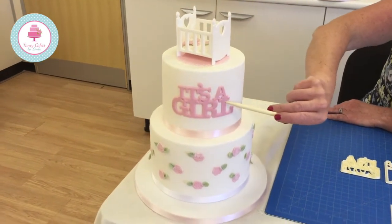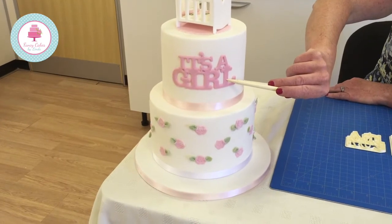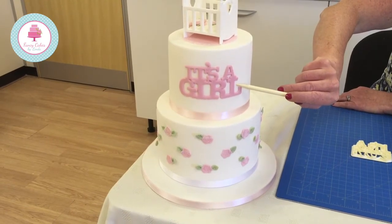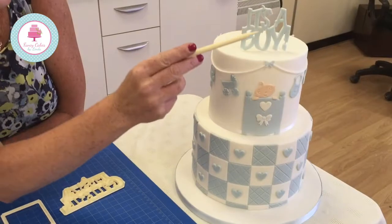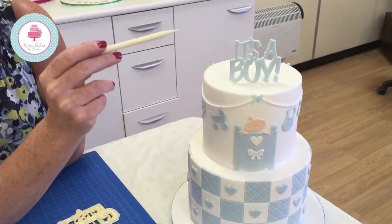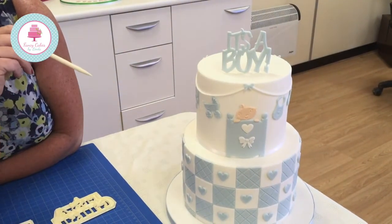We've also got an 'It's a Girl' added to our curve words range, and this fits beautifully on the front of your cake, but you could also dry this and stand it on top of your cake as a topper. Here is our 'It's a Boy' cake topper — as you can see, we've used it as a topper on top of the cake, but you could also put it on the front of the cake just as we did with the 'It's a Girl'.